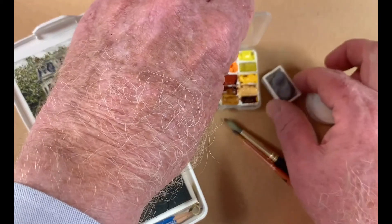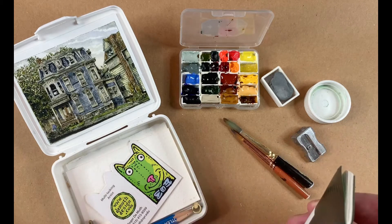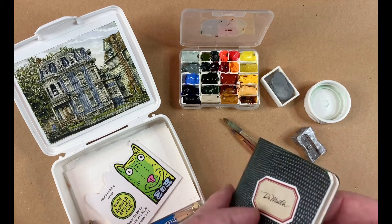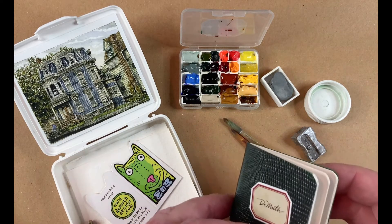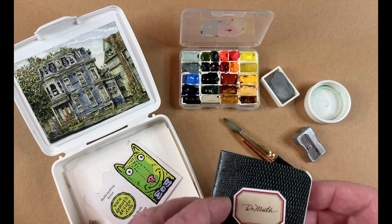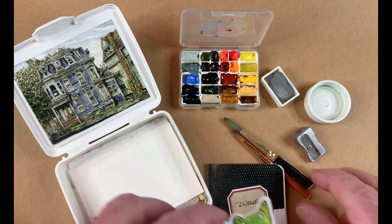And this is a kneaded eraser inside here. There's a little sketchbook that I made — all I need to do is pull it out. This has really good paper in it; it's Arches paper, could be Fabriano. This one is hot press, and it has a simple binding — just a staple.